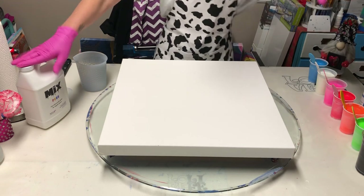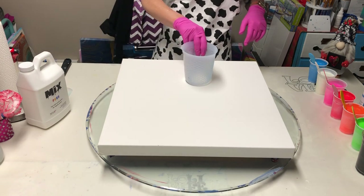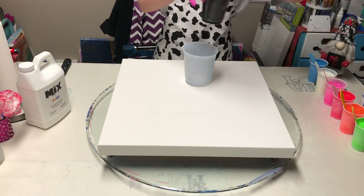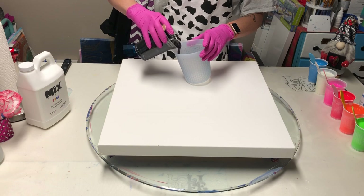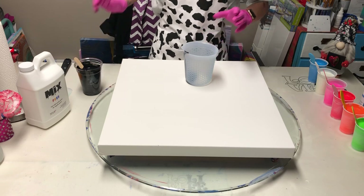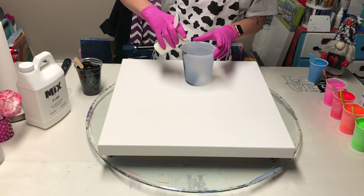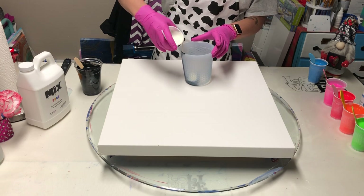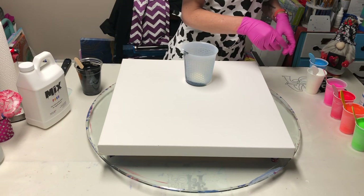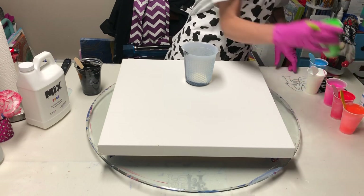Everything's been mixed with mix, so we're going to get this cup layered up and see what we pour out. I'm going to start with the black, just a little bit. And then I think I'm going to use this phosphorescent green — it's kind of a whitish color, but man, does it glow a really cool green. Then I'll use the fluorescent green on top of that.